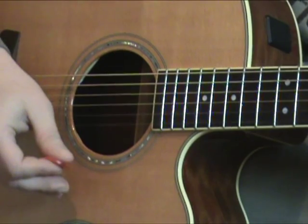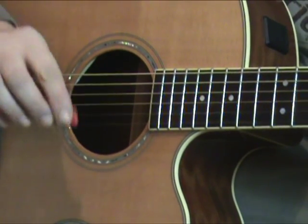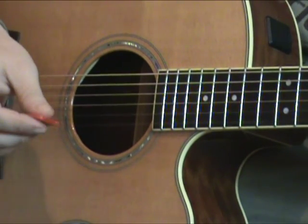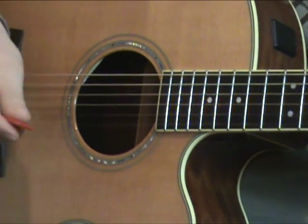Now let's see some chord work. Listen to the dynamic balance between the sounds of arpeggios, double stops and strumming. First with an ordinary pick.